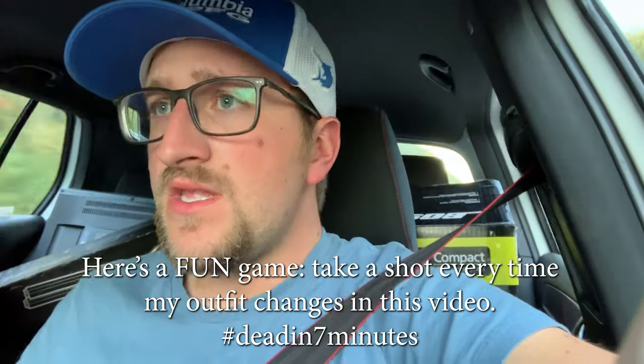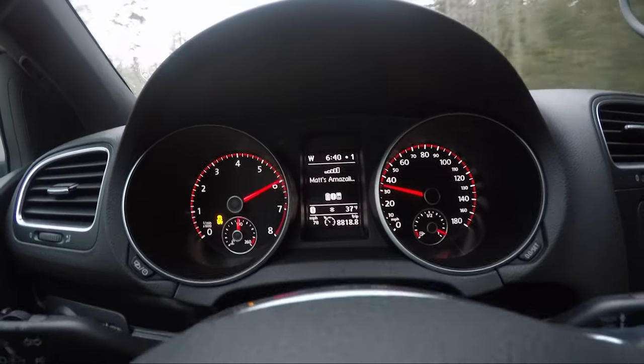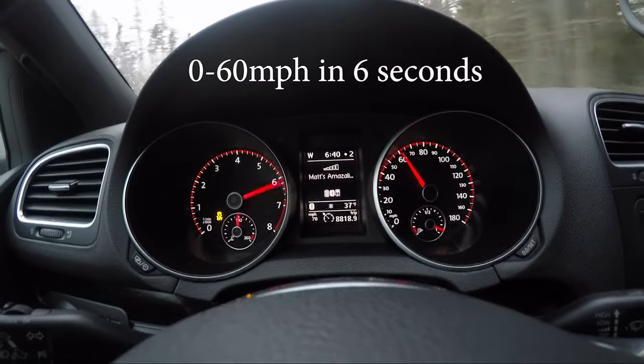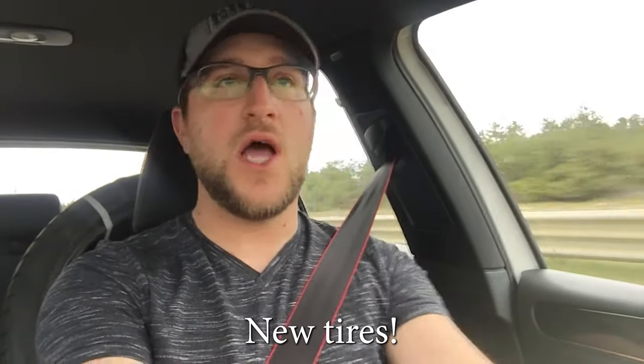I started doing a couple mods on it. The first one was new rubber. I got some Michelin Pilot Sport all-seasons — tried and true. And before y'all say 'why don't you just get summer tires and then switch to winter tires in the winter,' that's just a lot more money, and right now I need something that can do both.